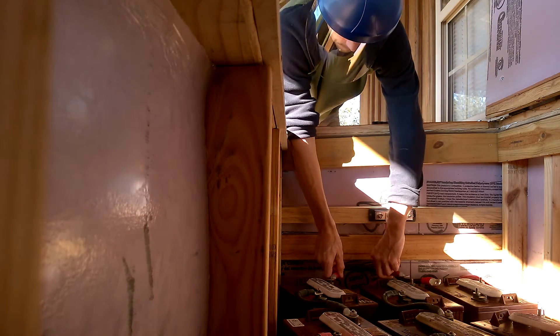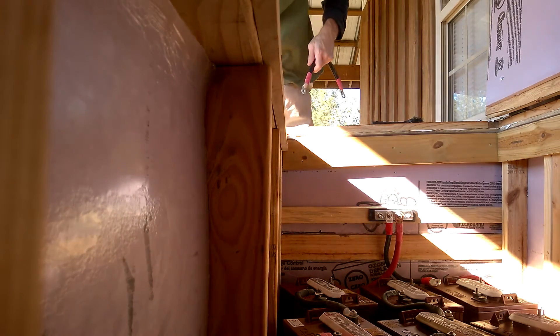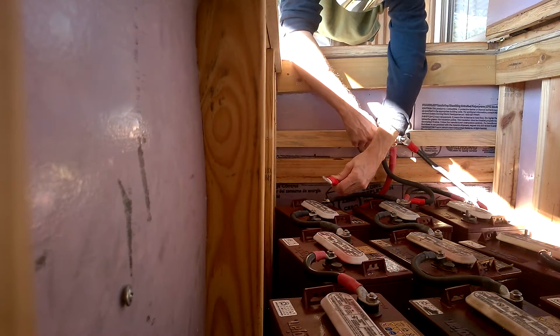It's going to get us up near a thousand amp hours, versus what we have now with these 12 Trojan T105s.